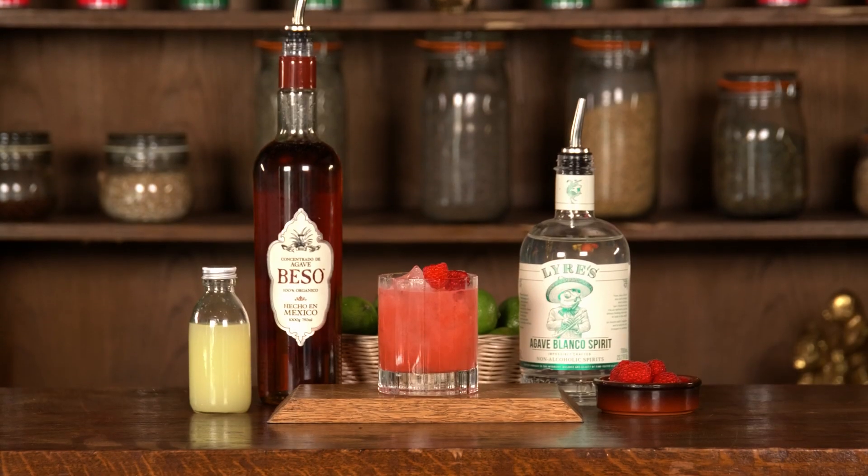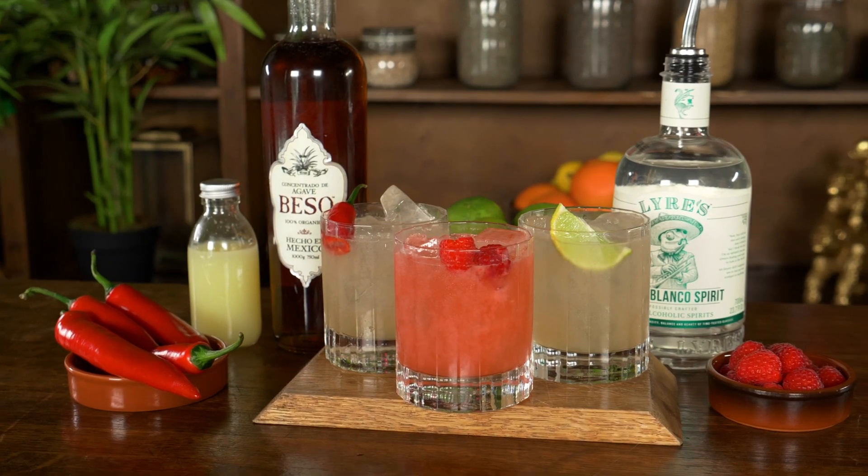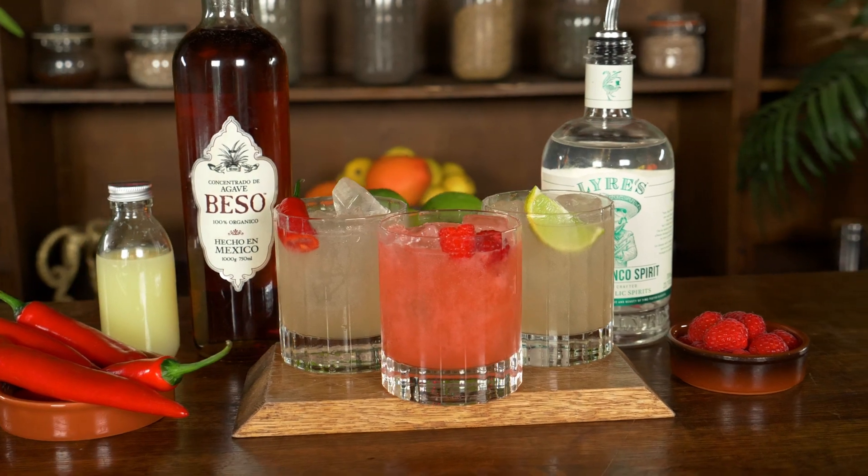Alright guys, it is Kay back here at TT Liquor once again and today I'm going to be showing you how to make an alcohol free version of a Tommy's Margarita. One of the good things about the Tommy's that we do in our class is that it's customisable. You can choose to have it plain, you can have it raspberry flavoured with some raspberries in, or you can have it spicy with some chilli in it.